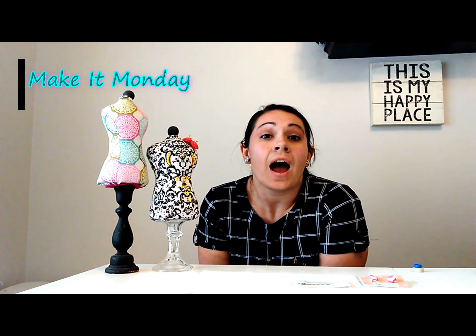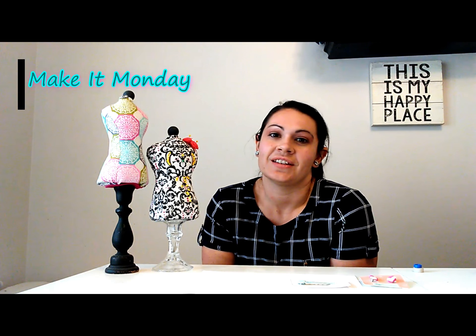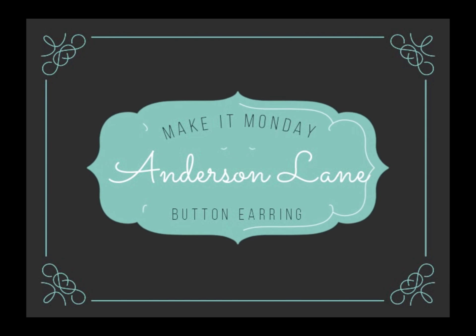Hi guys, and welcome to the first edition of Make It Mondays with Anderson Lane. Have you ever wanted a pair of earrings to match every single thing that you wear? I'm going to show you a quick, easy, inexpensive way to make earrings, pins, and maybe even some other accessories for any outfit on any budget.